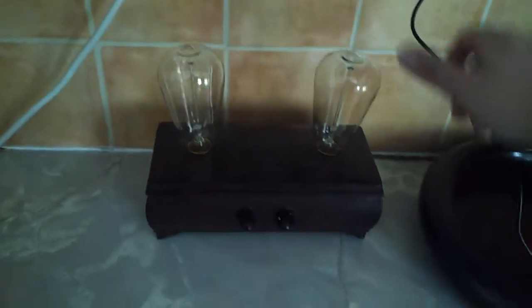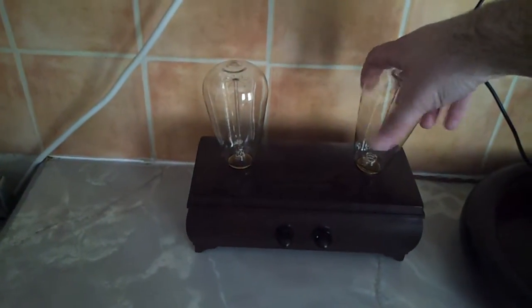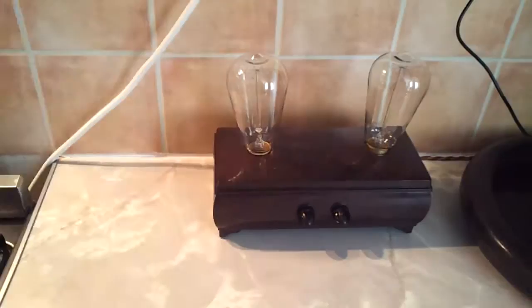So I'll show you the insides of it. Little upgrades. I have another light on actually.